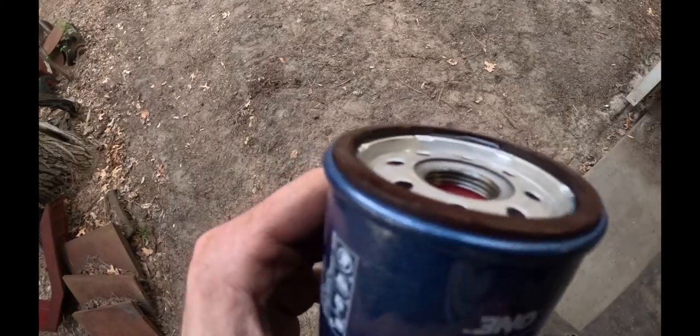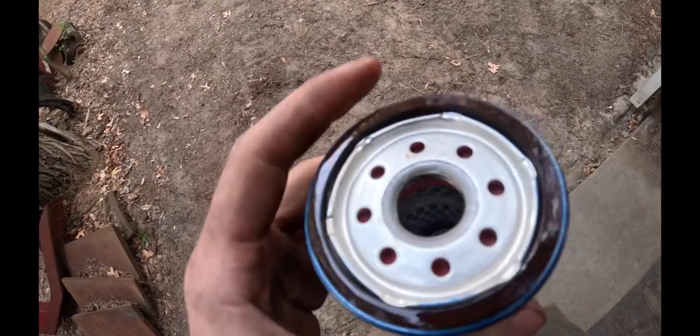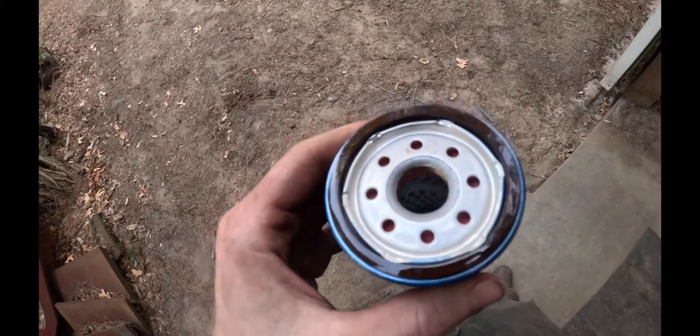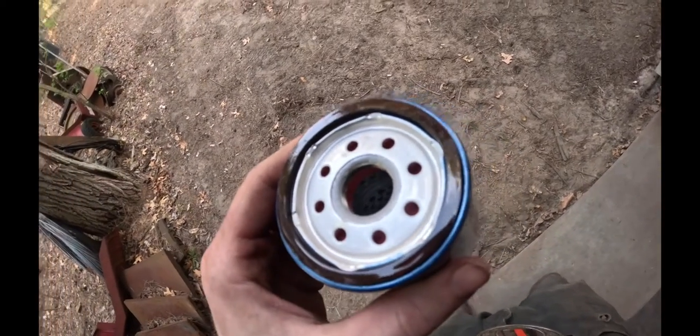Always good practice to put a little bit of oil around your o-ring. You can see it's all shiny because we put some oil on there — use clean oil, not the used oil. Then go ahead and slip it back up in there and tighten her down.